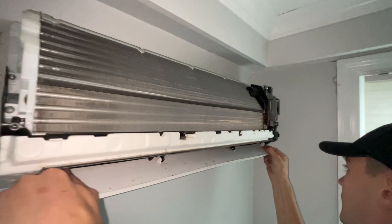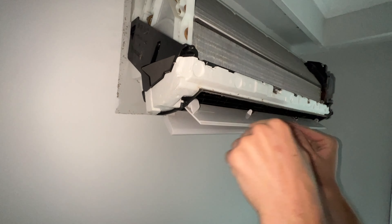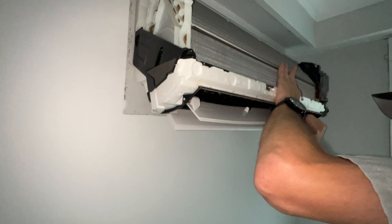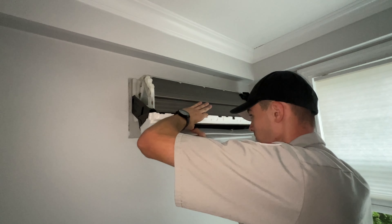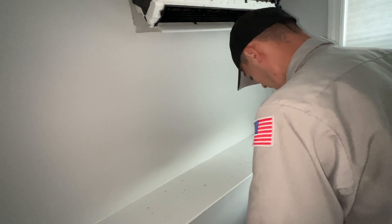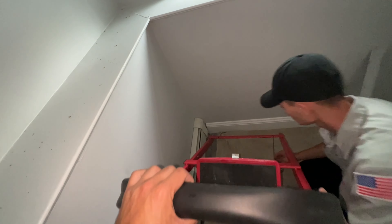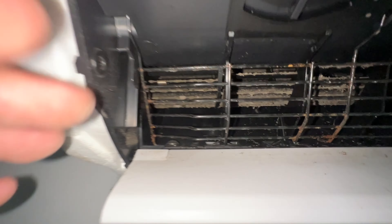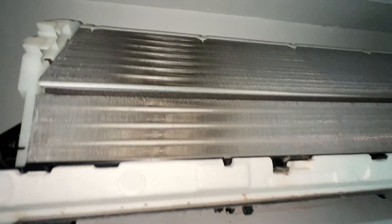Sometimes I'll pop these out — I'll pop this one out. We'll start with our midddles. Just like that, and we have to keep that spring because that spring holds pressure on it so it has resistance when it's moving. Now we have full access to the blower and we can really clean that out as well as clean the evaporator coil.